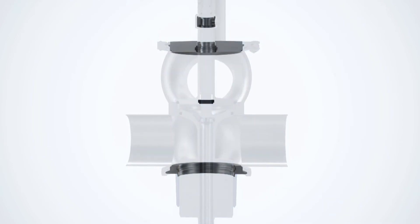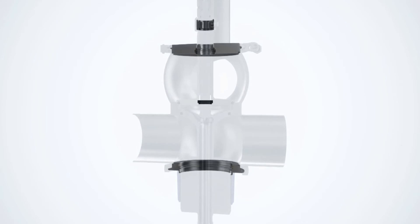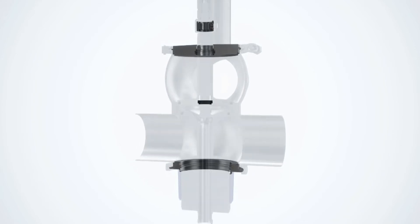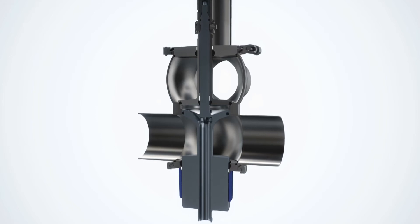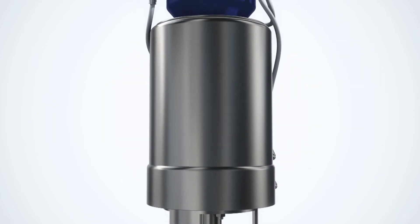Fitting unique mix-proof valves with the effective spiral clean system for the plugs and leakage chamber is yet another option. Spiral clean provides faster and more effective cleaning, even under difficult conditions, while using less cleaning fluid, utilities, and time.